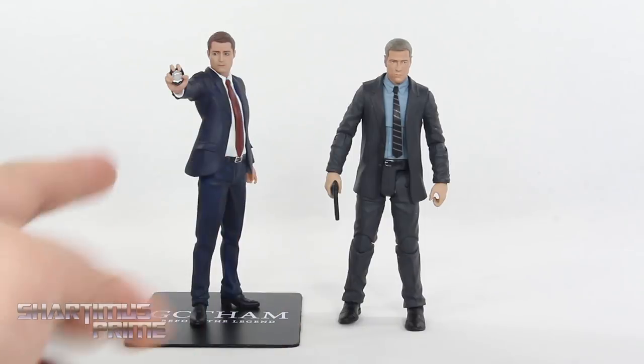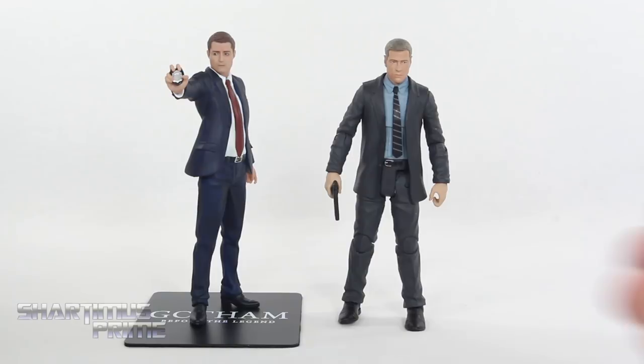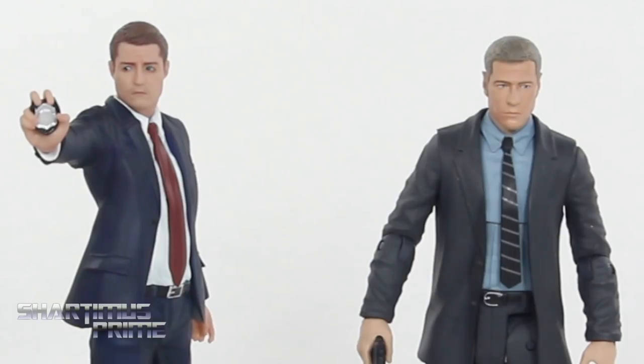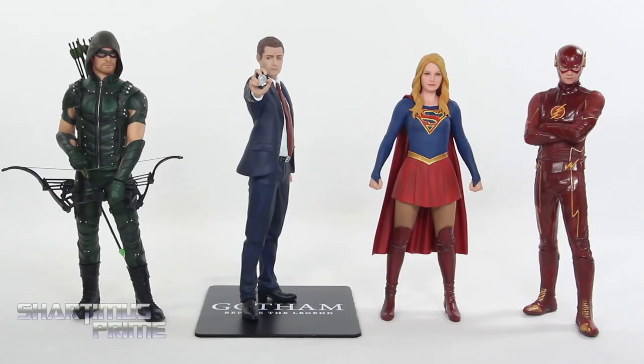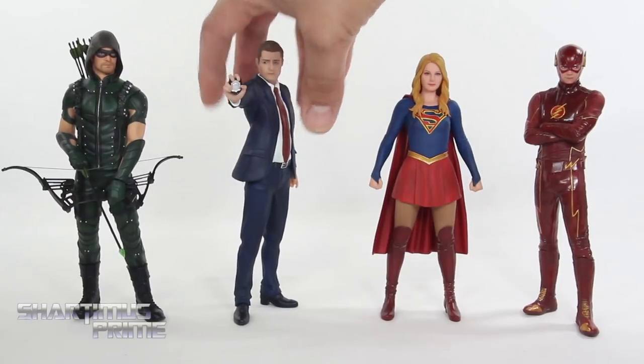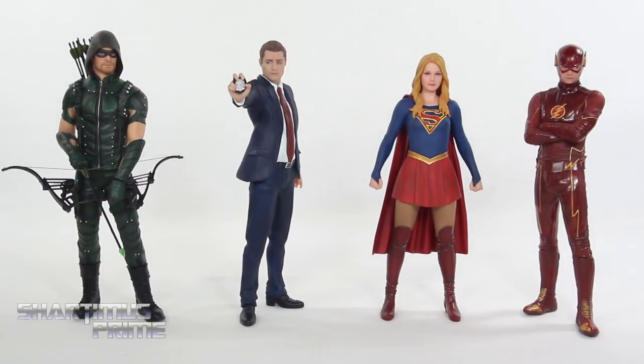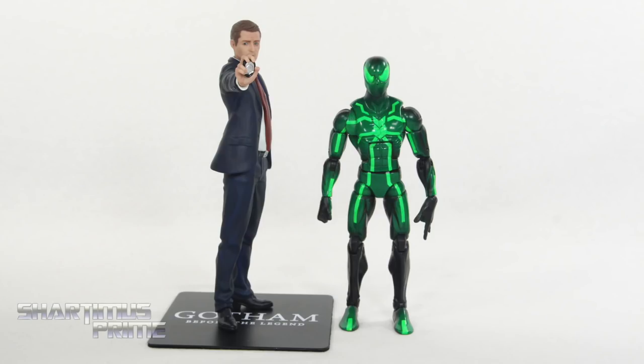For your Gotham Jim Gordon comparison, we have the Kotobukiya statue next to the Diamond Select Toys Gotham figure of Jim Gordon. I really think they did a great job on this head sculpt — it really does look a lot more like Ben McKenzie on this one rather than this one. But I still like that figure; I just feel like Kotobukiya hit the likeness better. Here's Gordon next to the CW TV series Kotobukiya Artifacts Plus statues — we have Arrow, Supergirl, and The Flash. Unlike those three, this figure will not really stand on his own without the magnetic base. I tried that earlier and he just wants to topple over.